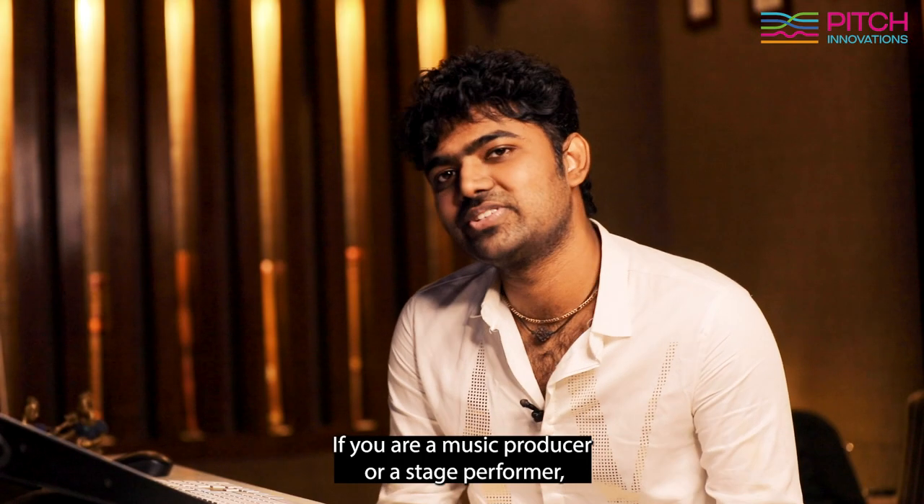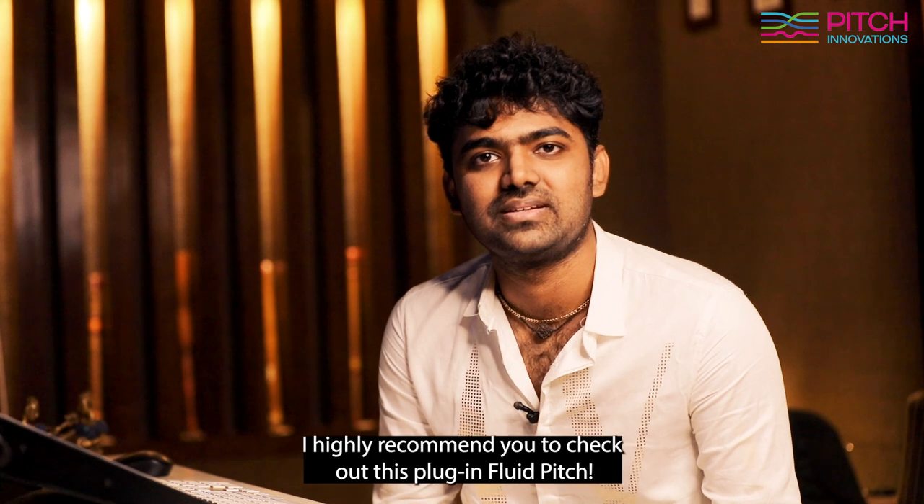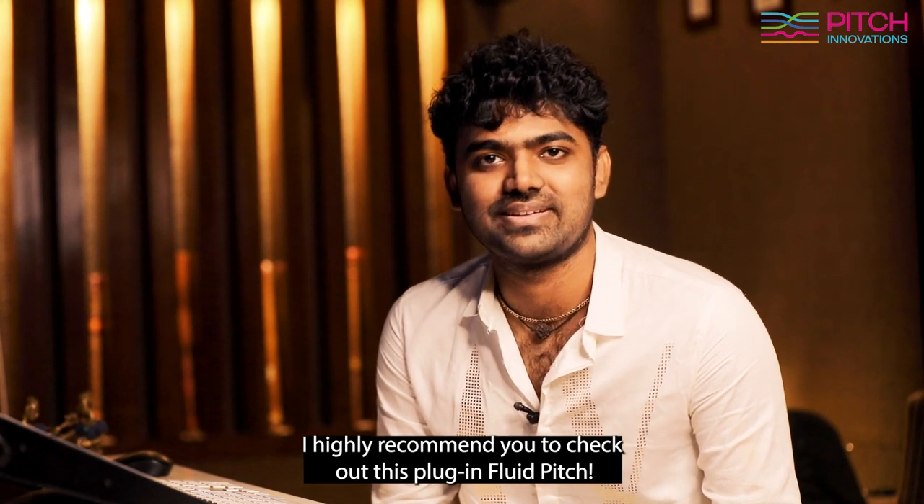If you're a music producer or a stage performer, I highly recommend you to check out this plugin, Fluid Pitch.